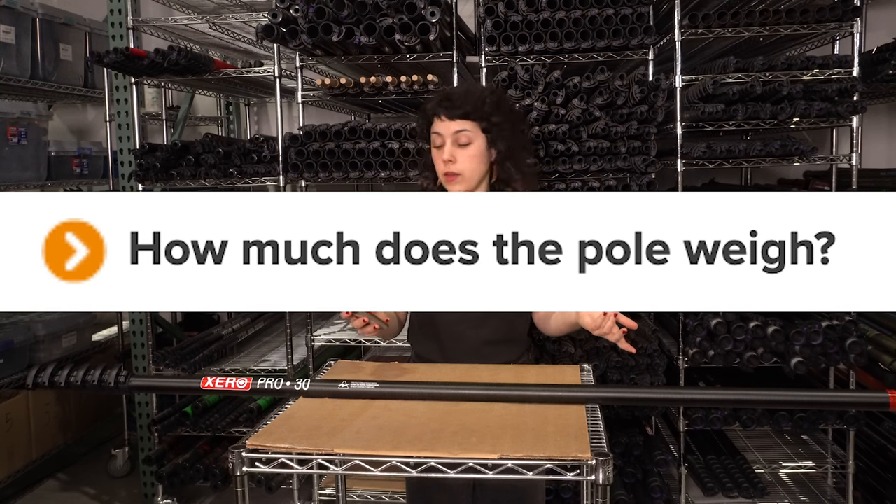How much does this pole weigh? Well, it depends. The 30-foot pole is around four pounds, the 40-foot pole weighs in at around five and a half pounds, and the 50-foot pole weighs in at eight pounds.